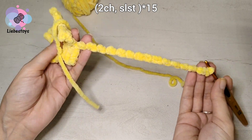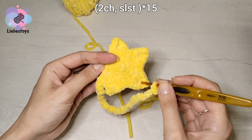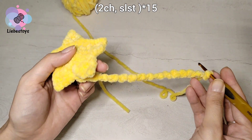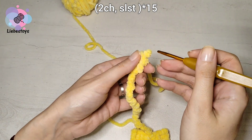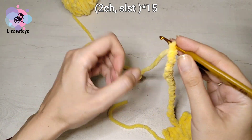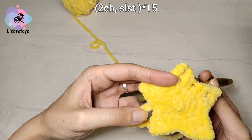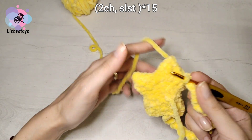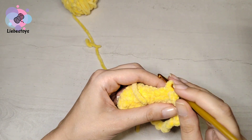Now we need to connect the ribbon with the other side of the star. It should be two rows in the lower part and three rows at the top. We connect with the help of a slip stitch to this place, between the rows. Work one additional slip stitch into the back side of the star to fix the thread.